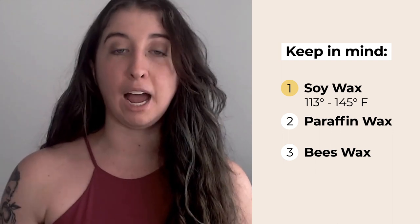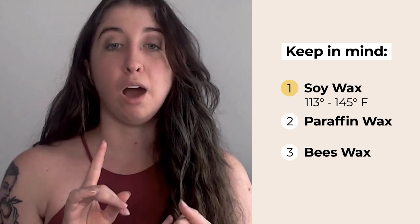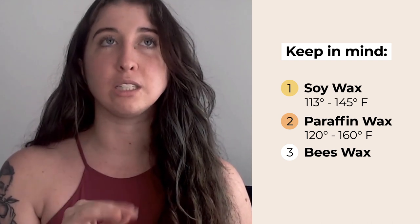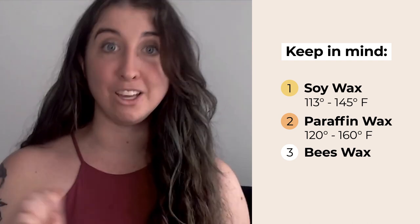The next one is paraffin wax. A lot of candles are actually made of soy-paraffin blends or paraffin wax alone, and this often takes the form of BDSM or wax play candles sold online. Any candle made out of paraffin is going to be a little bit hotter on the skin than soy, and it's going to harden. Unlike 100% soy candles, which you can rub into the skin almost like moisturizer, paraffin candles are probably going to peel off your skin or have to be scraped off with a knife.